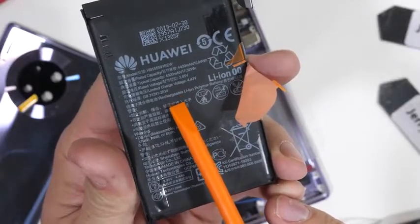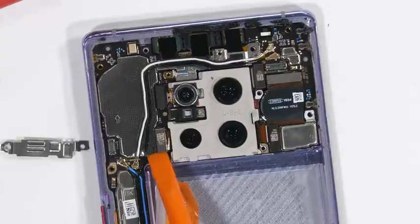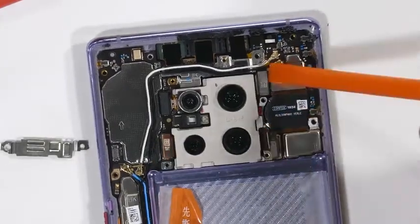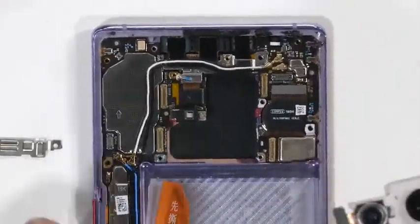It's always good for repairability when the battery isn't glued in. I'll remove the screen ribbon cable connected to the peninsula of the motherboard and four more ribbons around the quad camera module. We can then pull the camera unit away and see what takes all the pictures inside of this Mate 30 Pro.